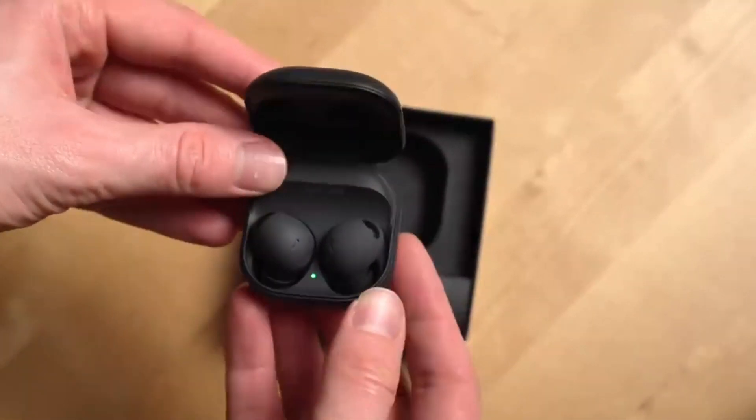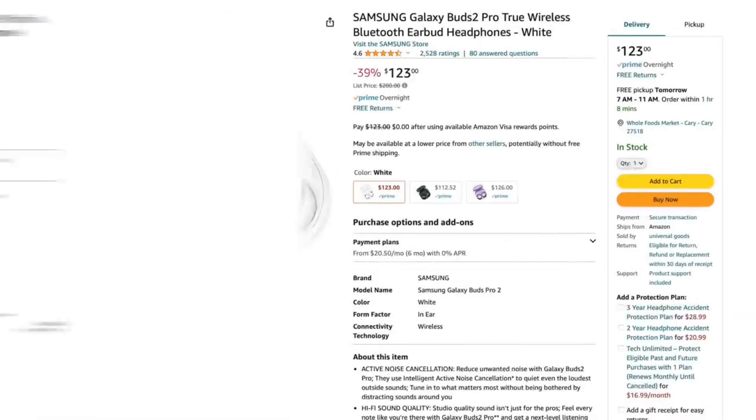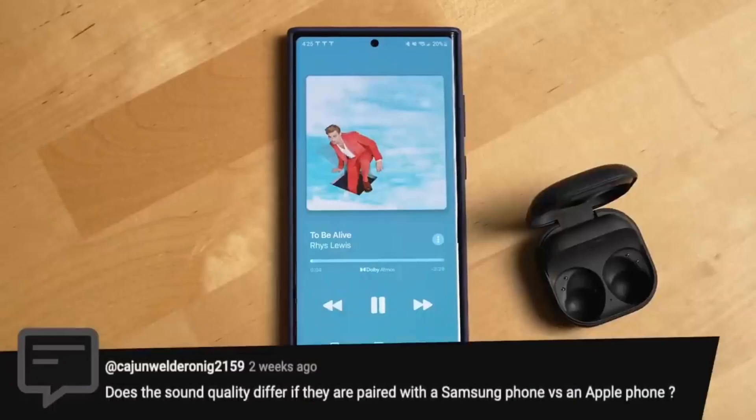Now here's the deal. If you really want to get the best sound quality out of these buds, you gotta pair them with your Samsung phone. It might sound a bit weird, but trust me, it works like a charm.